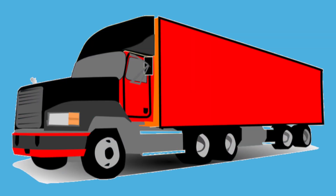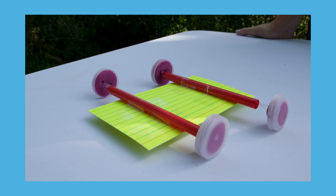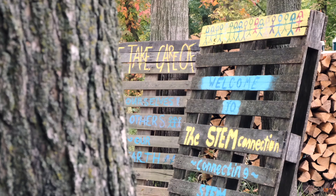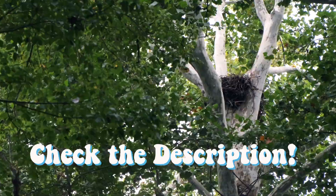Most cars have two pairs of wheels and axles. Semi trucks have 18 wheels and axles. Our car today had four bottle cap wheels and straws for axles. Maybe try to make a modification to your car — see how much it can carry or how far you can make it roll. Thanks for watching.